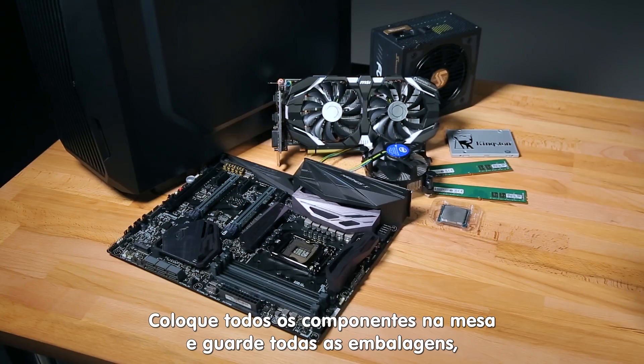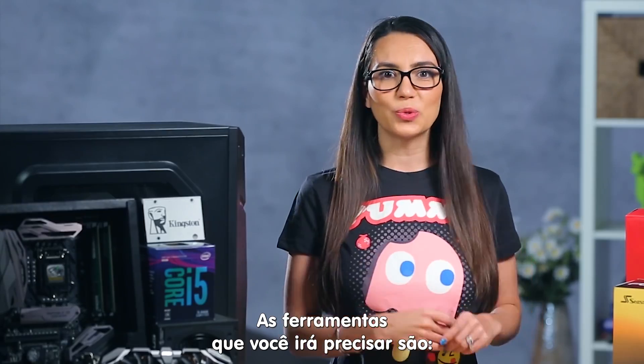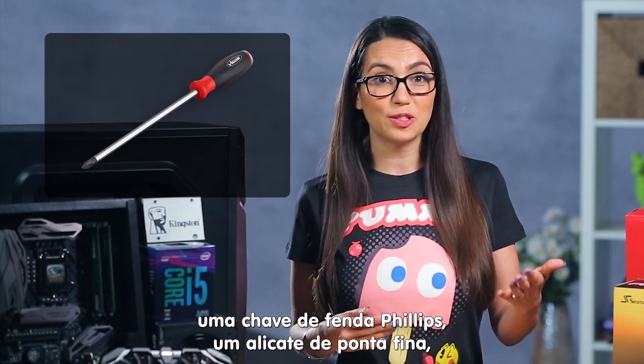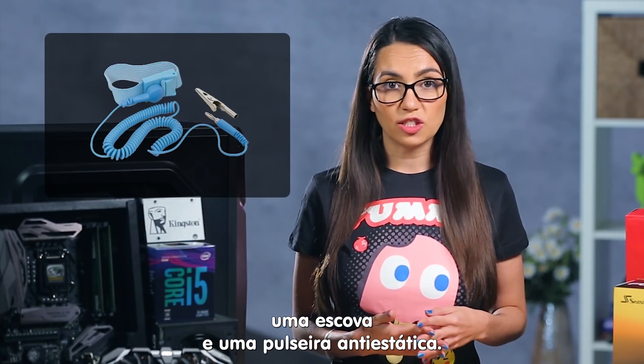Lay all your components on your table and set all your packaging materials off to the side, just in case anything needs to be returned. Actual tools you might need include a Phillips head screwdriver, needle nose pliers, a brush, and/or an anti-static wrist strap.